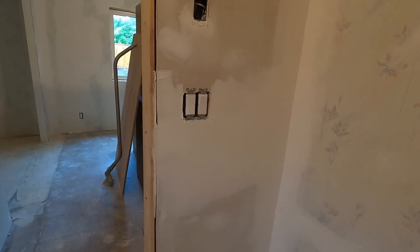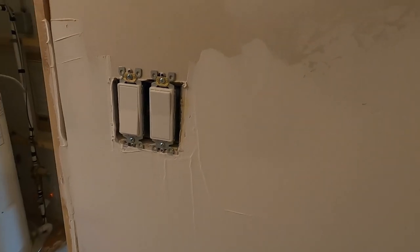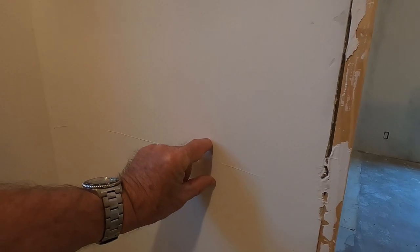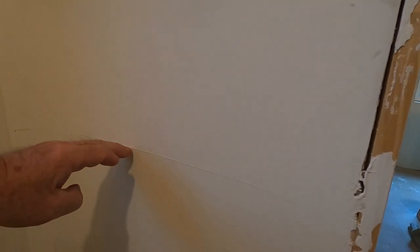Same as when we put the second coat on - I mentioned I wasn't fussy about getting it really smooth. The way I do it is I get it on and then I sand it off. You can see right in here there are some ridges, but on my final sanding those little ridges are all going to disappear and we'll have a smooth wall. In the corner you can see some trowel marks - that's all going to sand out. Here you can see the drywall tape is about here, and then you can see how far we've gone on either side of that joint - that's what we call feathering out.